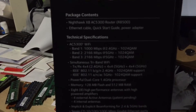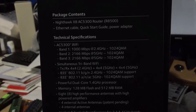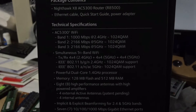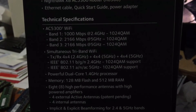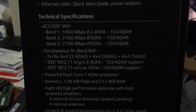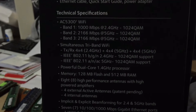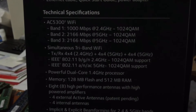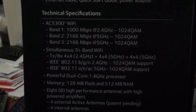Let's go over some specs first before we unbox. Technical specifications: AC5300 — it's a tri-band Wi-Fi router. The first band is 2.4 gigahertz, can operate up to 1,000 megabits. I have no idea what QAM means — I'm going to have to research that. The second band is 5 gigahertz at 2,166 megabits per second, and the third band is also 5 gigahertz at 2,166 megabits per second.